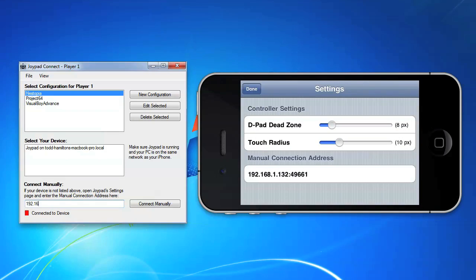Type the manual connection address into Joypad Connect, click Connect Manually, and you're ready to start playing.